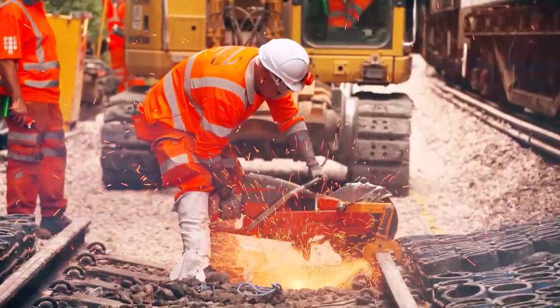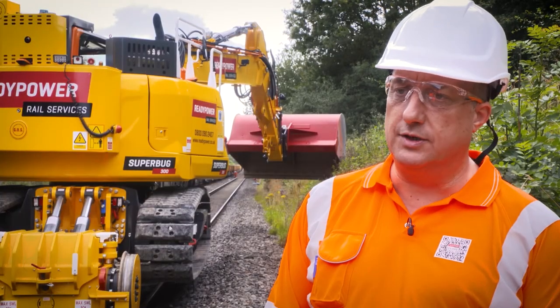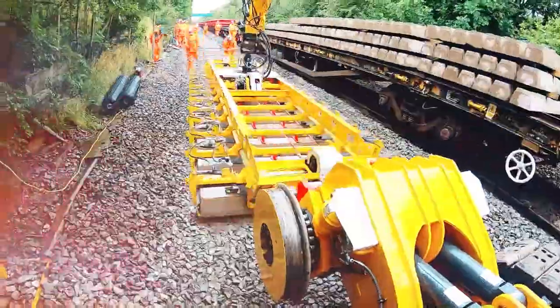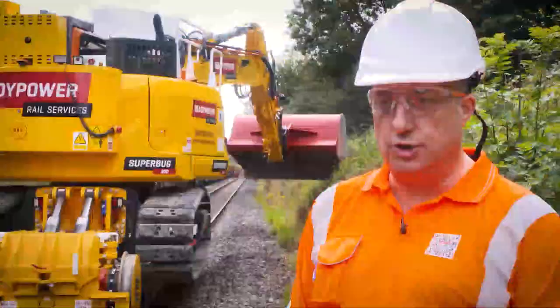There's the scrapping out of the old rail, there's the dig, and then there's the laying of the sleepers. If you can reduce the time it takes to do those, you're going to be able to deliver more efficiently in shorter spaces of time.